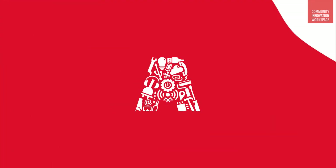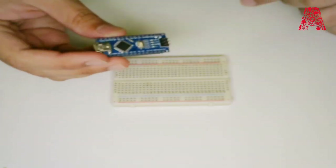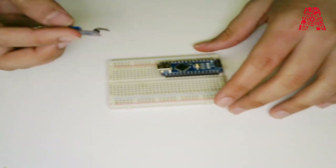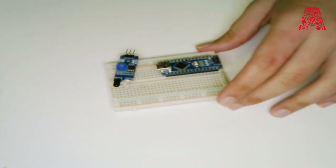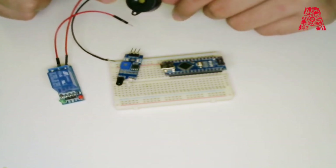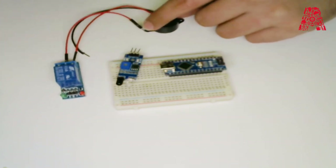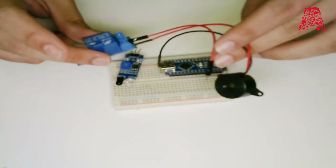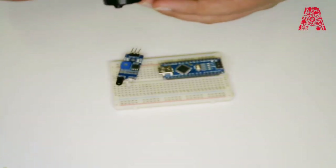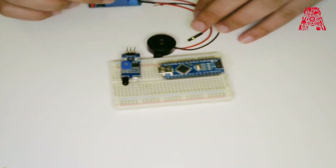Let's begin with the wiring. Here we have the Arduino Nano board, a breadboard, an infrared sensor, and the relay module. The relay module is connected to a buzzer for the purpose of this workshop, but it's the same principle if you connect it to a doorbell — it will work exactly the same way. This is just for demonstration purposes. I'll also tell you what you need to do when you're connecting it to the relay.